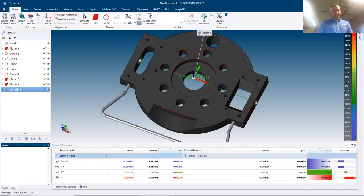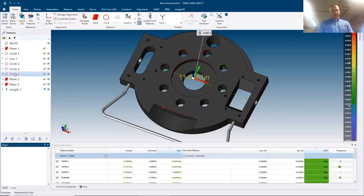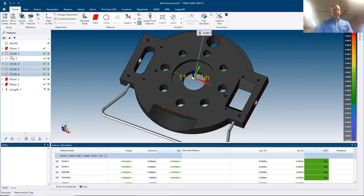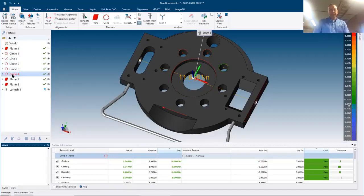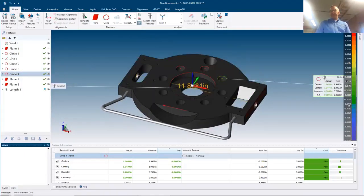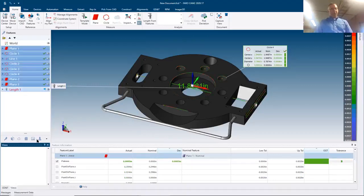Here's our length result. Anything checked in the feature list will appear on the report. For the circles, I don't need to show the Z-axis value on the report, so I can uncheck that to clean it up. I can also turn on labels to see features in a 3D environment on screen. Once I've checked all the features I want, I add them to the report.